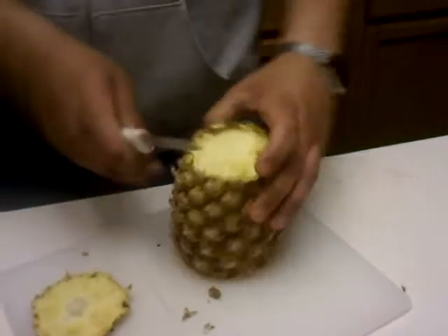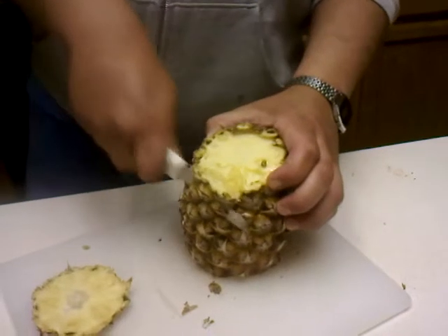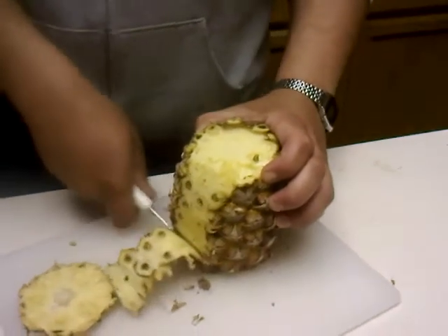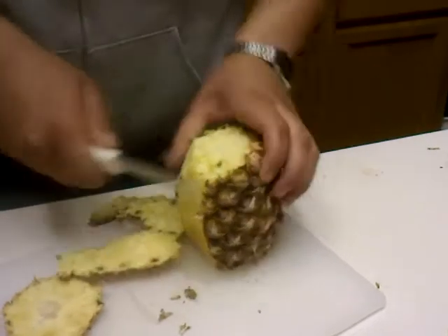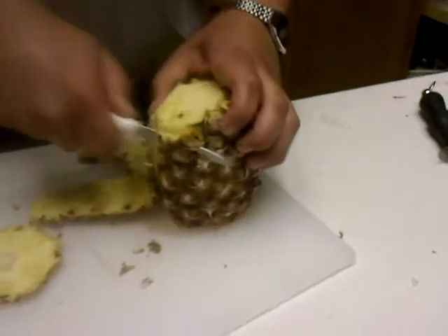You're going to cut off the bottom. Then you want to proceed to fillet the pineapple like so. Try not to cut off too much skin, and if you do, you can always go back and touch it up.